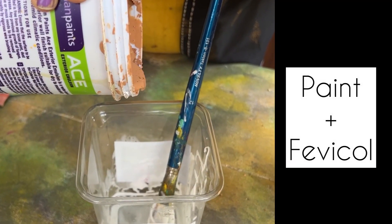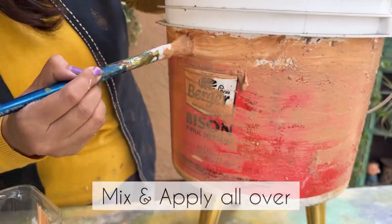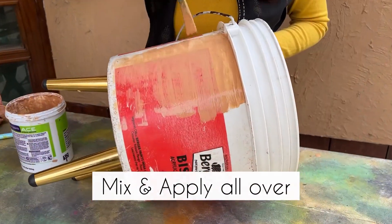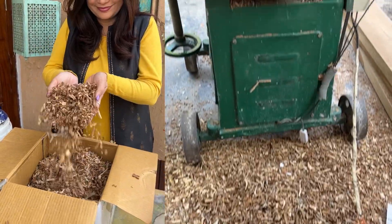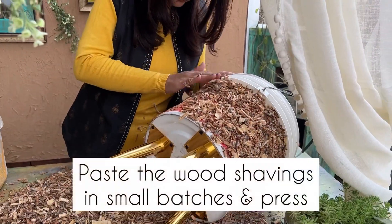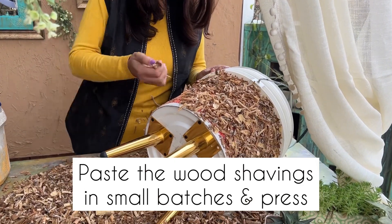Now mix paint and Fevicol in equal quantity and apply all over the surface of the bucket. Next, we will use wood shavings — paste small batches of wood shavings all over the surface of the bucket.